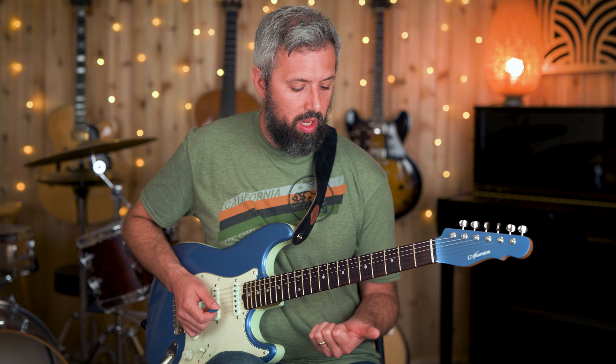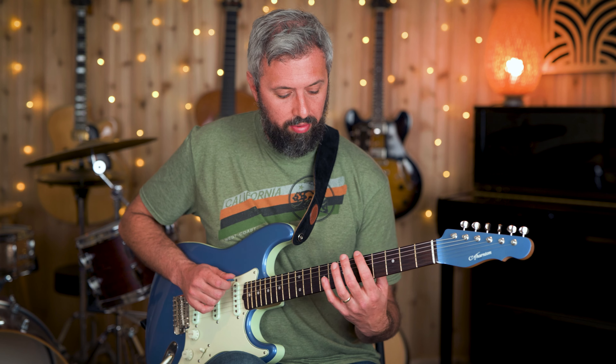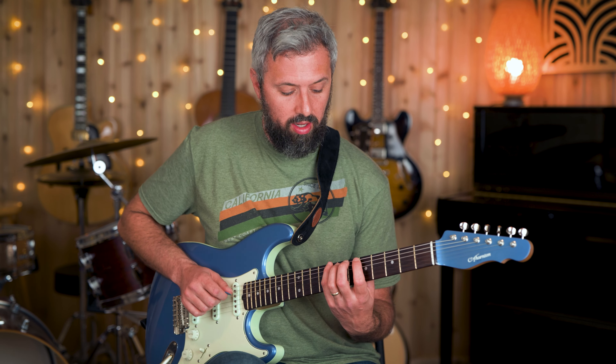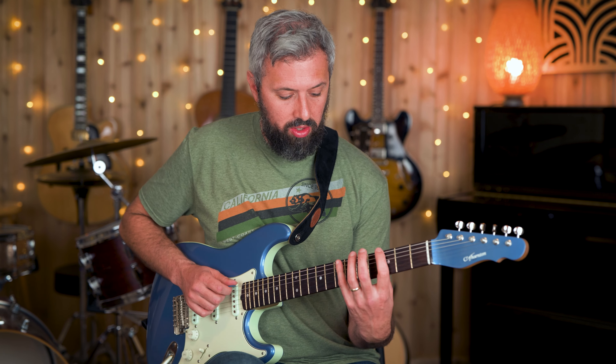For example, this would be A minor seven. Now on D, rather than go to the root I'm going to start on the fifth of the D seven chord — so fifth, flat seven — now I'm to the root. For the G major I can go down to the root.